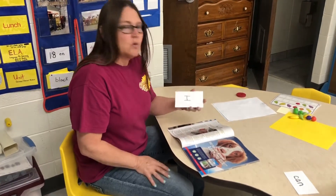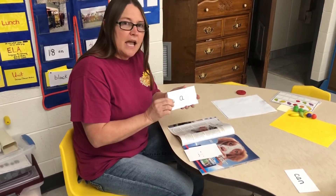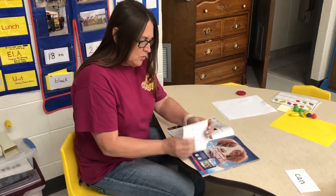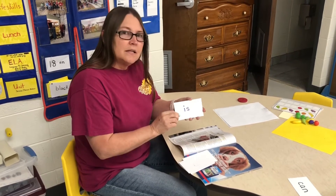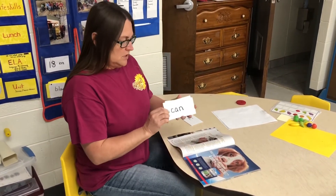It's time for our sight words. Boys and girls, let's go over the sight words that we already know — say them with me: I, it, a, at, is. Let's do it one more time: I, it, a, at, is. Very good. We have two new sight words this week: can and and.